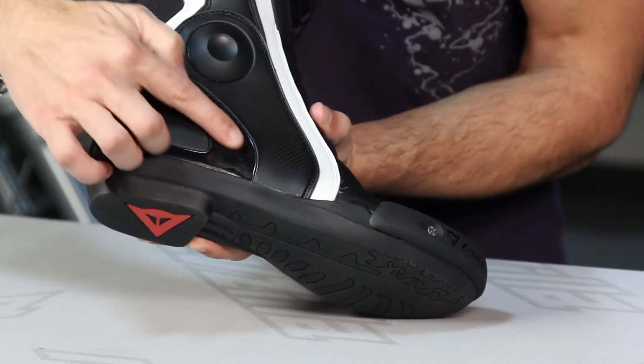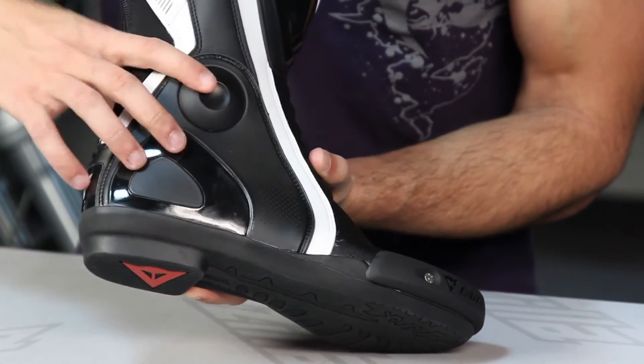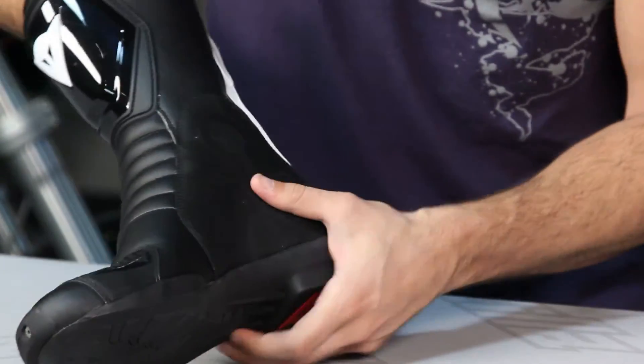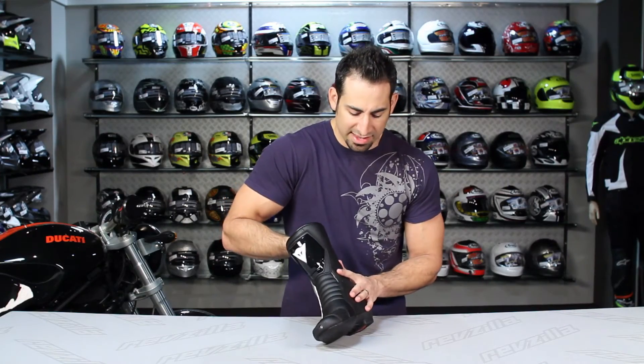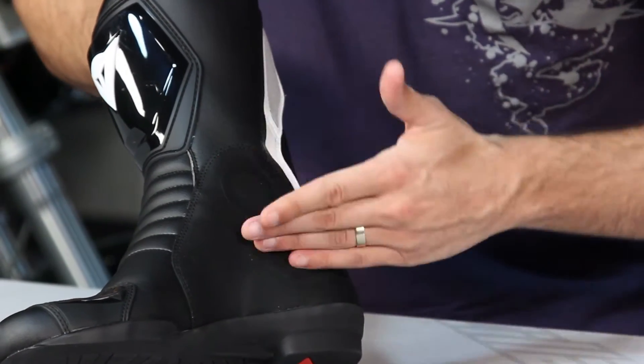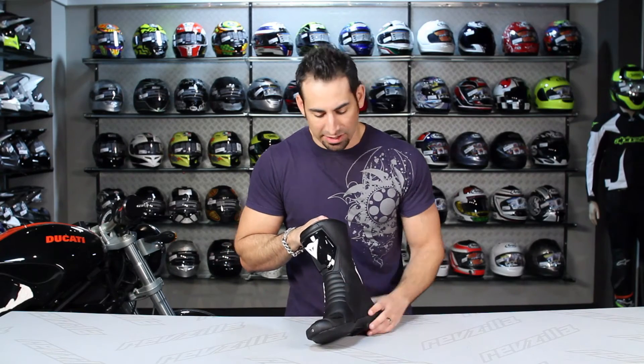Moving to the back, you'll see a TPU panel with some perforation and a large TPR rubberized slider on the lateral side of the foot. On the inside, there is padding on the medial side of the ankle. I wish Dainese would put a little bit of a hard part or make it more technical on the inside — but that's just my wish list for the next iteration of this boot.